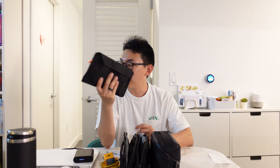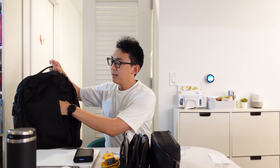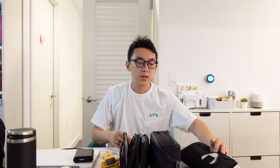This is my quick access pouch, which is going to sit in the front pocket of my bag so I can quickly access it. You can open and close it very quickly and easily.